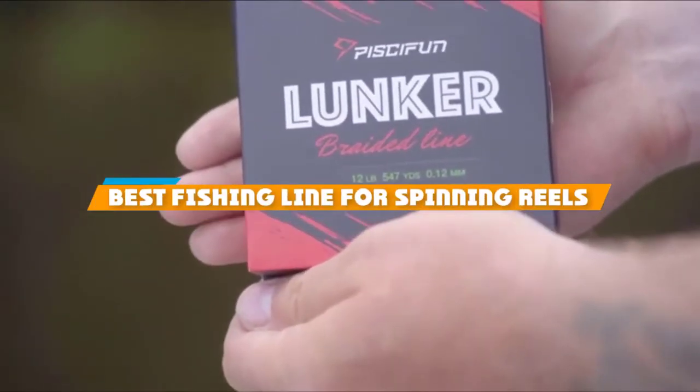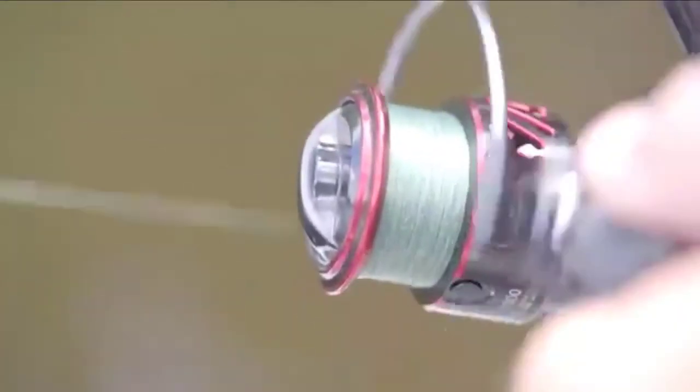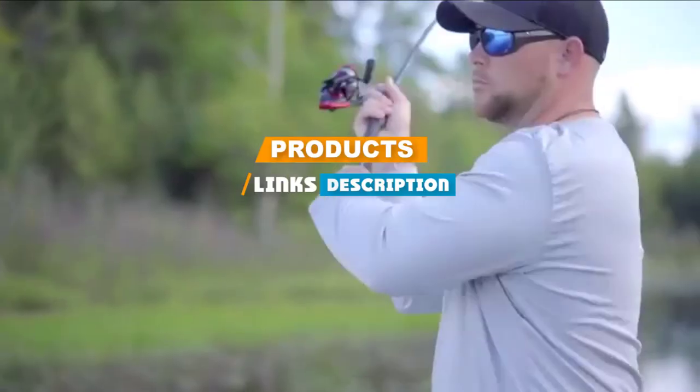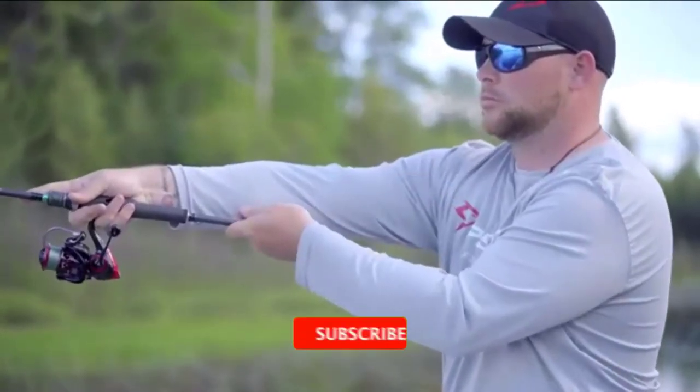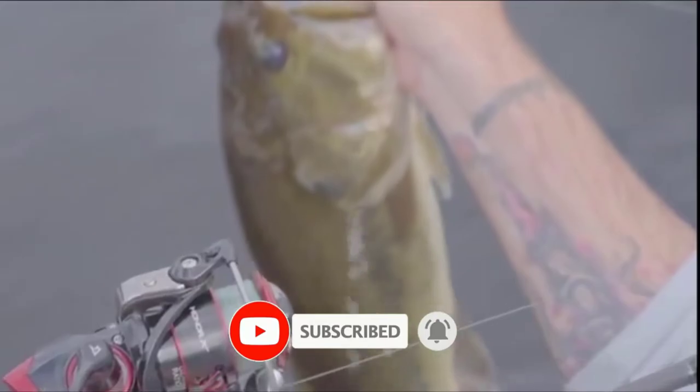If you are looking for the best fishing line for spinning reels, here's a list you must see. We made this list based on your personal preference and ranked it based on features, prices, quality, durability, and reputation of the manufacturers. We have also included options for every type of customer. So let's get started.